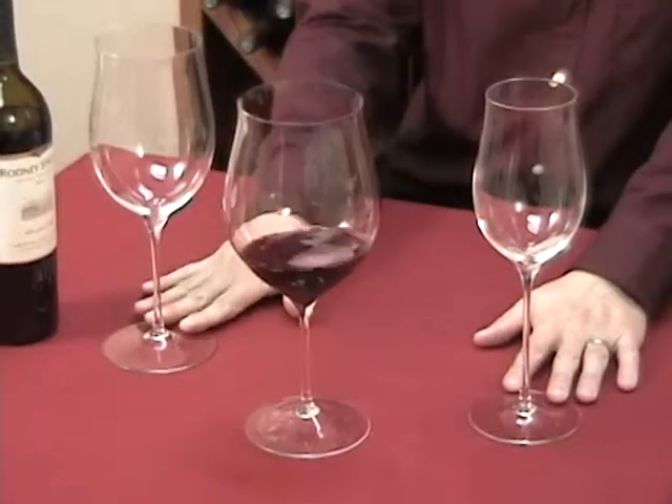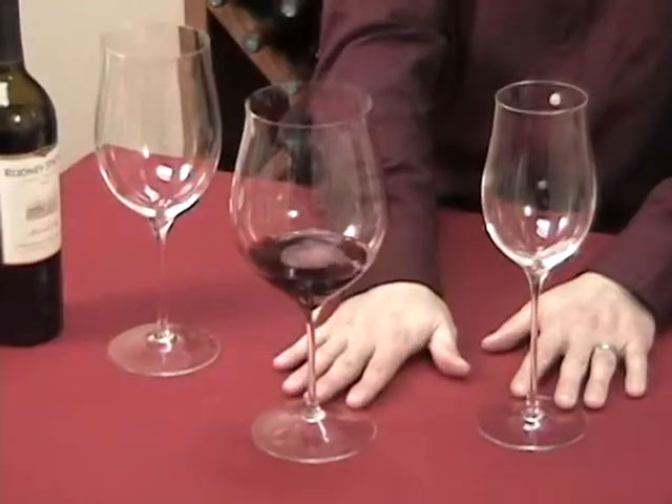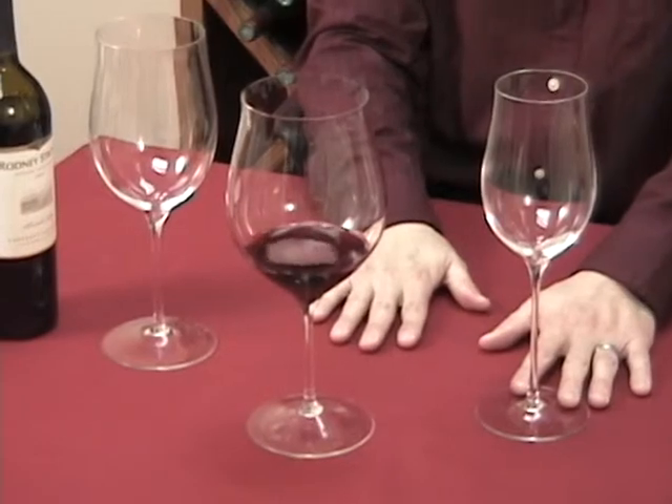They're available in three styles: the Cabernet style, good for Merlot, Bordeaux, and Malbecs; the Pinot Noir Burgundy style; as well as the Chardonnay and White Burgundy style.